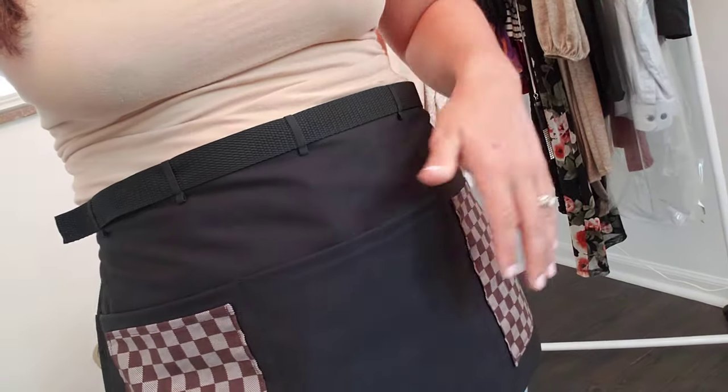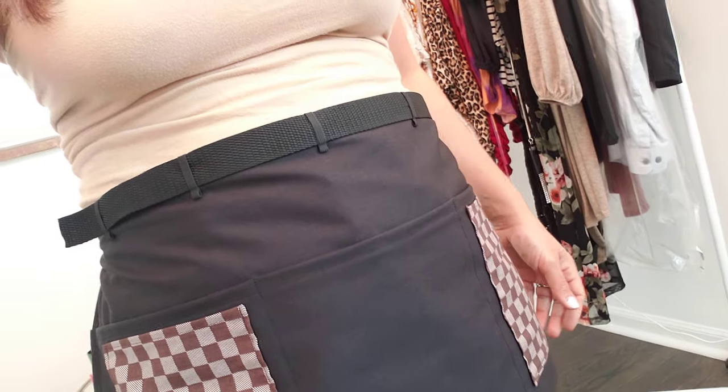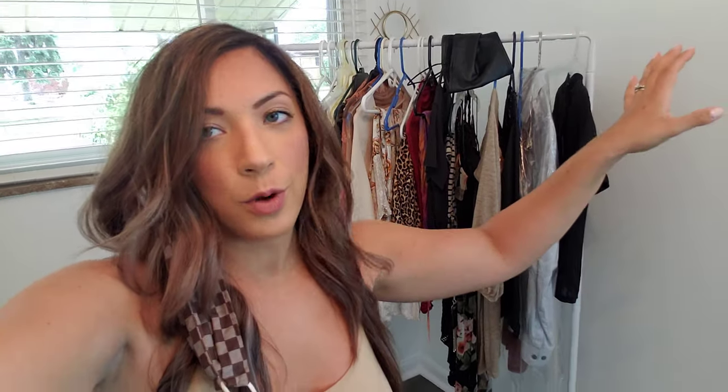This apron has one, two, three, four, five pockets, and it's adjustable — pretty much one size fits most. If you need extra strapping, I can put an extra strap on, no problem whatsoever. You just message me.